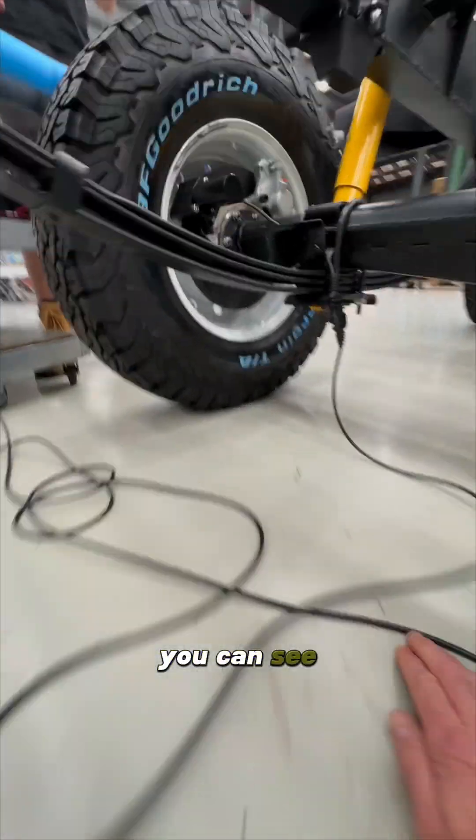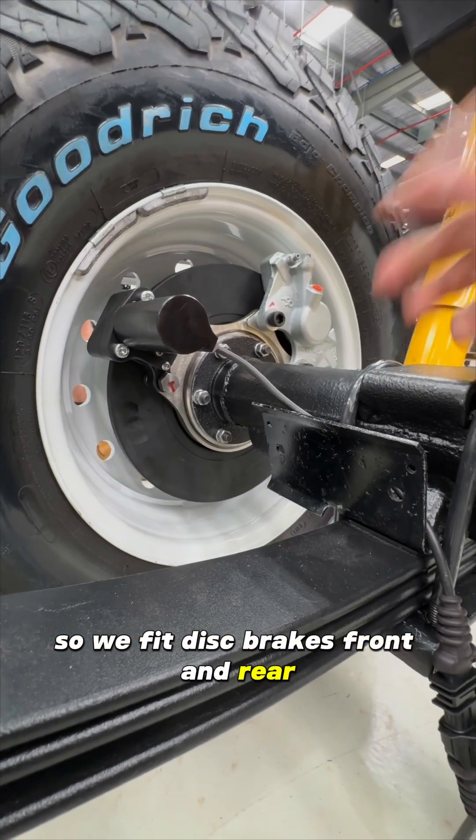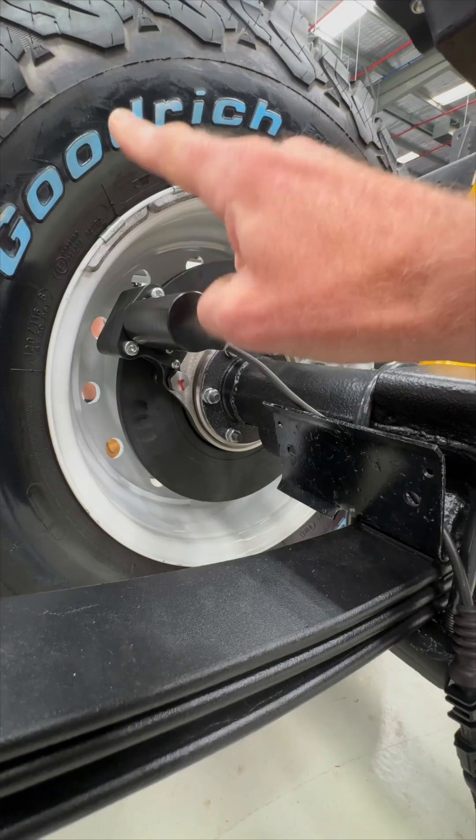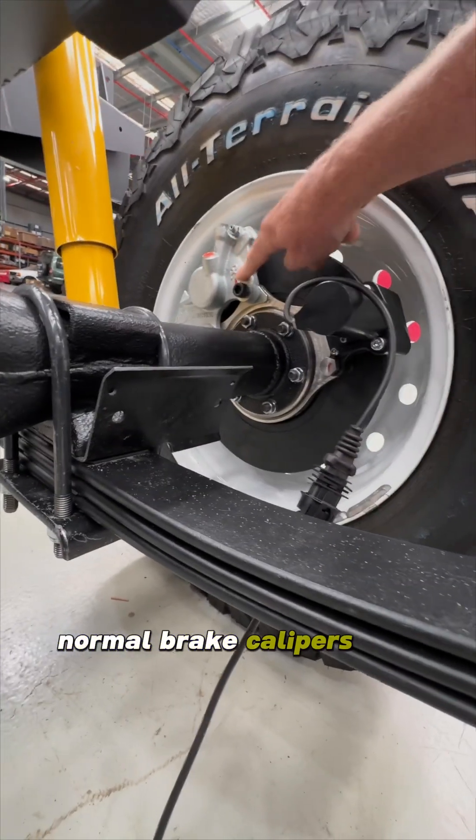If I jump down here you can see how that works. We fit disc brakes front and rear — with more performance comes a need for more stopping power — but it allows us to fit the electric park brake system from Design Development Engineering in the UK. You can see the normal brake calipers and then a little mini caliper for the park brake.